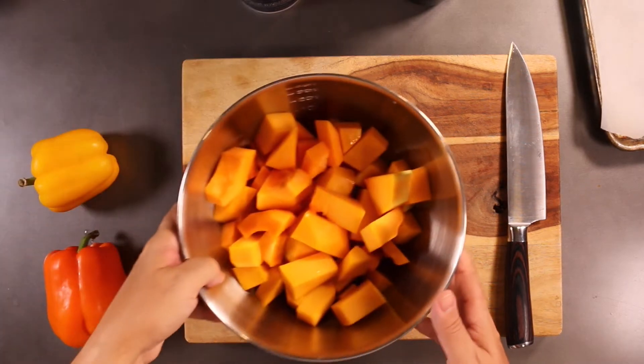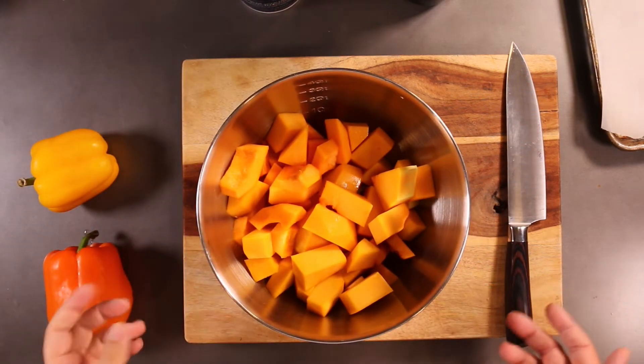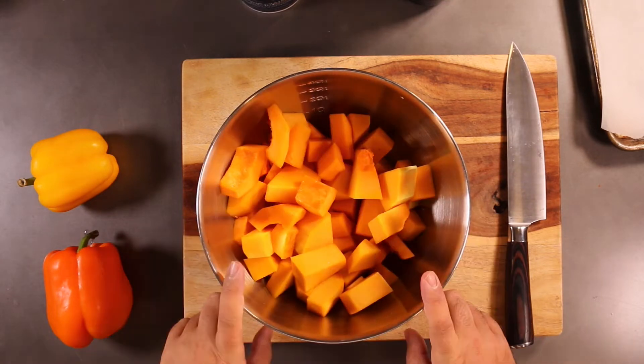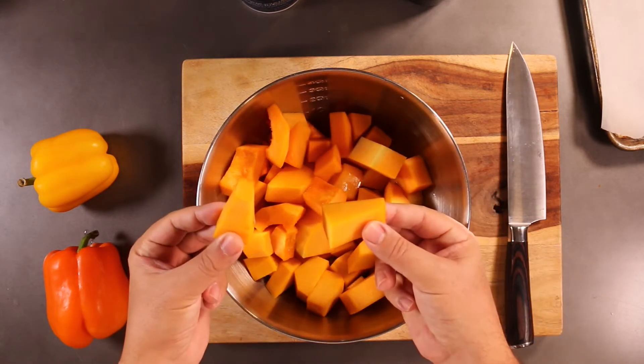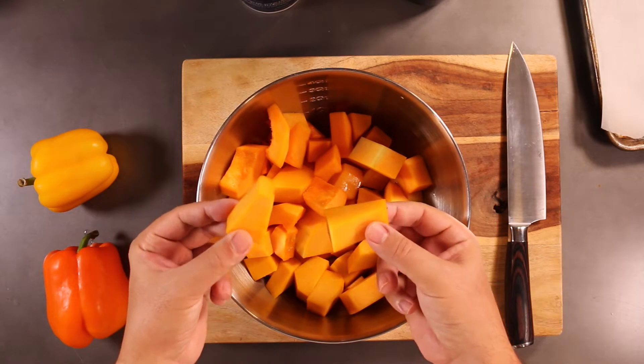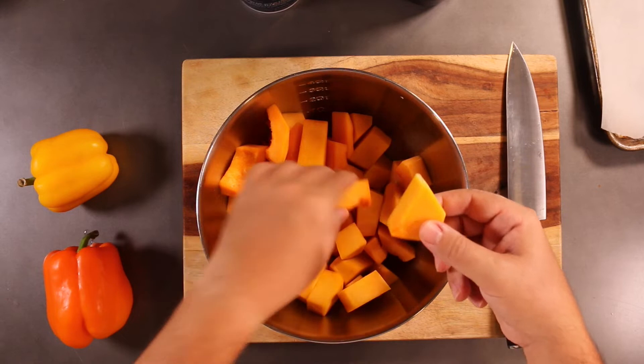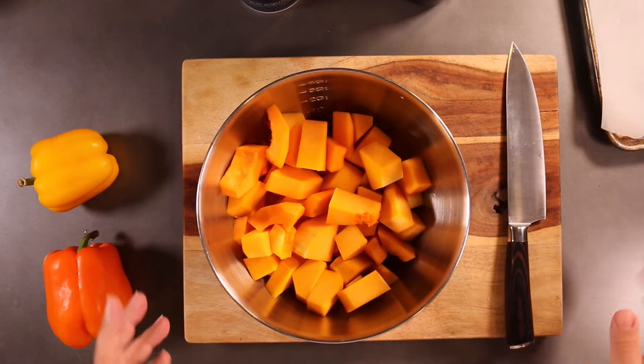In a previous video I showed you how to take a butternut squash and break it down into these nice cookable pieces. So if you don't know how to get to this point, you can go back and watch my other video and then come back to this one. But so now we're here — we got our butternut squash pieces and we're going to roast them.